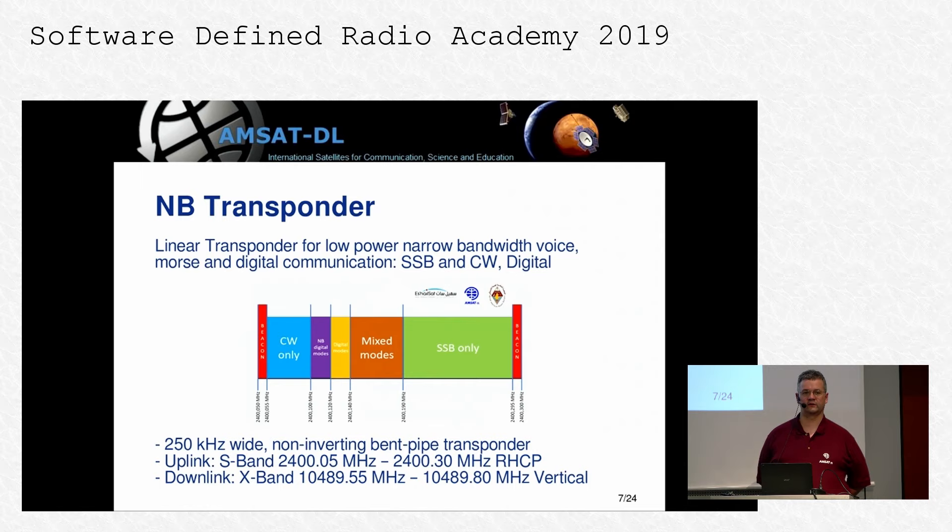Now let's turn to the narrowband transponder, which is the main target of discussion in this talk. The narrowband transponder is a typical transponder for narrow band modes like SSB or CW — for general amateur radio usage. We have a 250 kHz wide frequency band. The transponder itself is actually a little bit wider for technical reasons, because on a satellite you cannot have high quality Q-factor filters, so the filter is not that steep. The coordinated frequencies are those within the 250 kHz bandwidth, and we ask people to work inside this bandwidth.